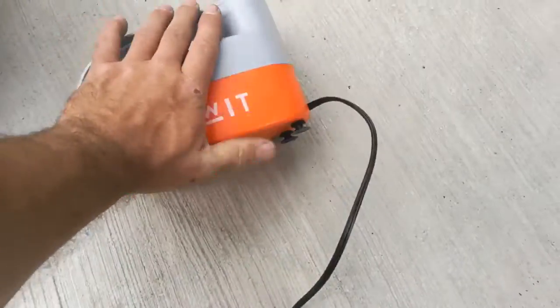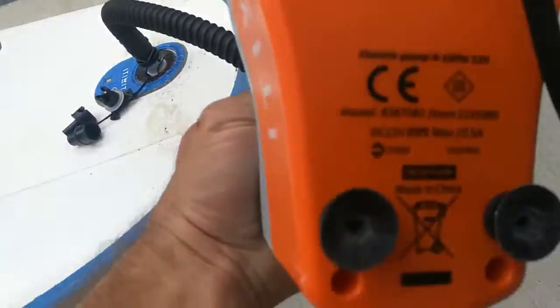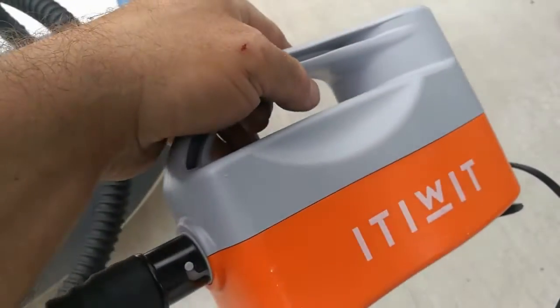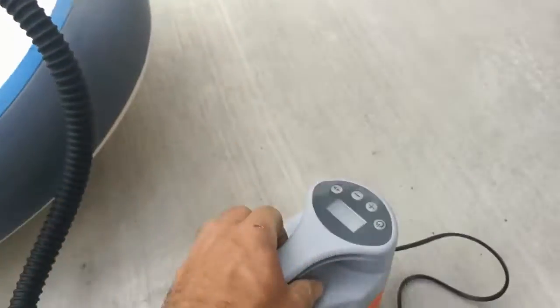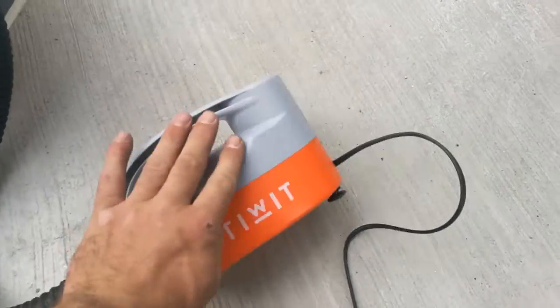Is it warm or anything? No. There's the model number should you want one. It's from Decathlon. Yeah, it's quite cool — a little bit warm.